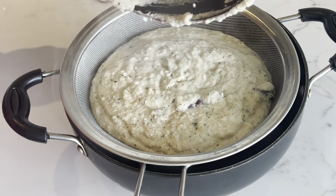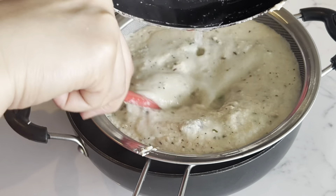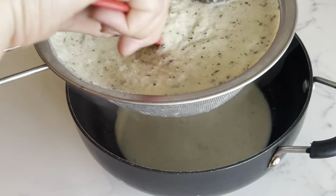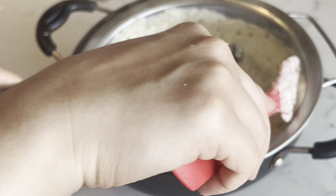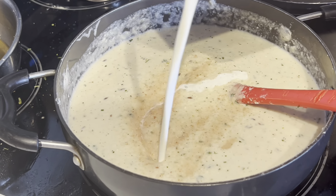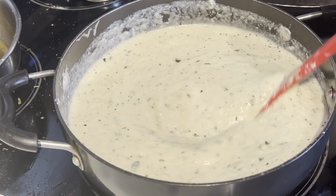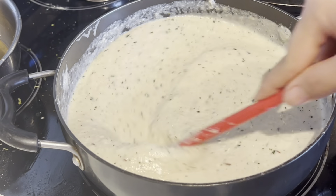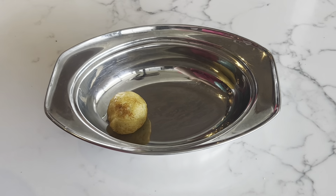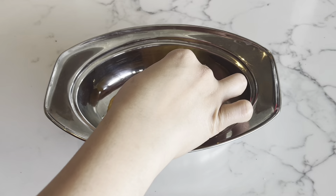The gravy should be very smooth. If it's a little thick, add a little water and strain it again. After straining, mix it well, then add salt and cream. Mix well — the white gravy is now ready.